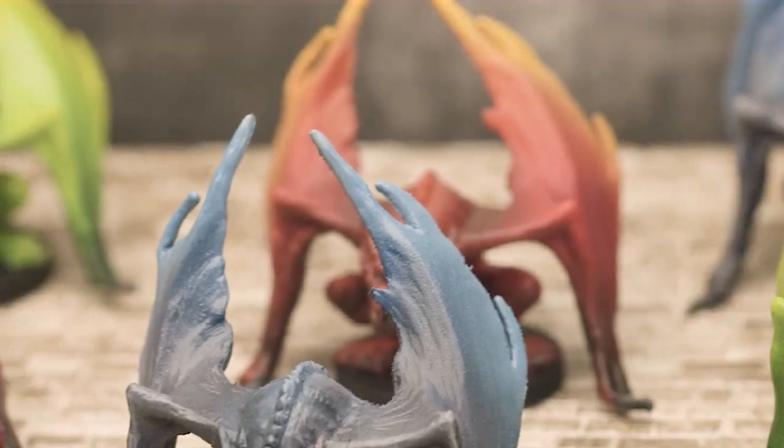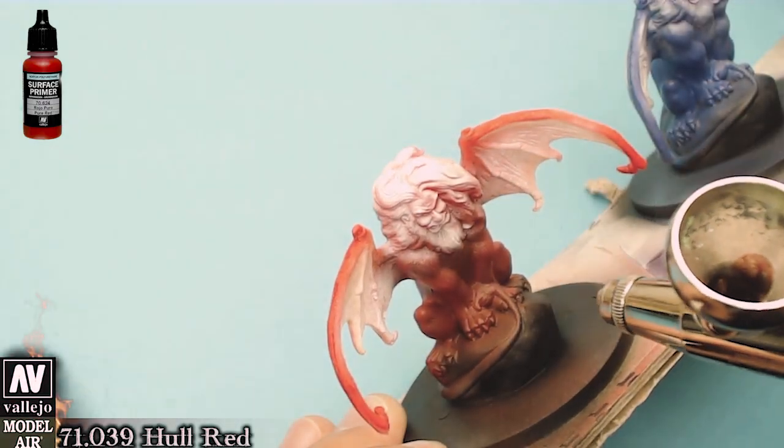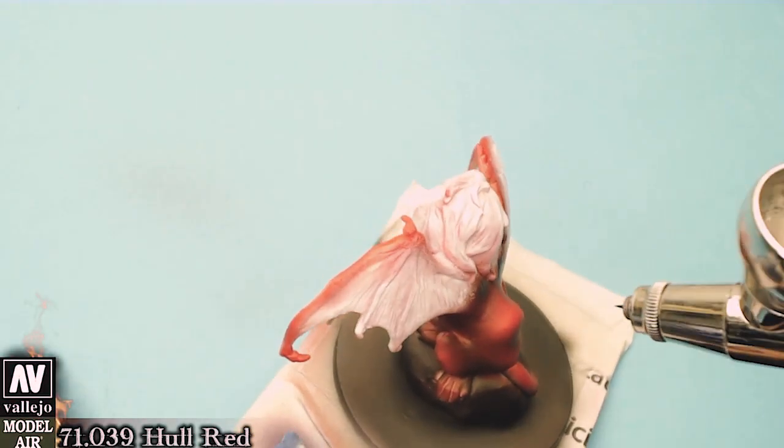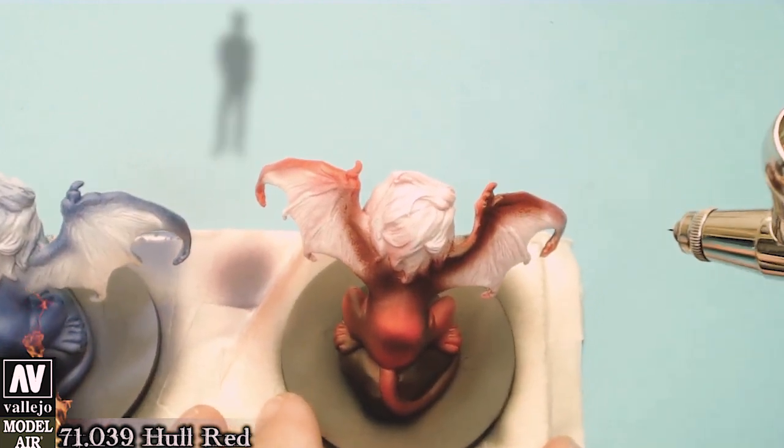In order to make our lives easier, I primed the miniatures with red, blue and black primer. This way we can proceed to the next stage which is the shadowing.